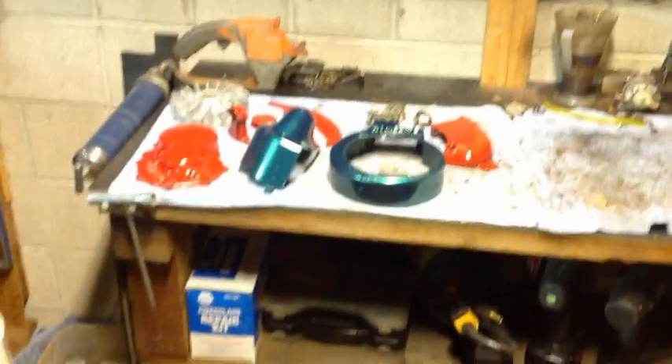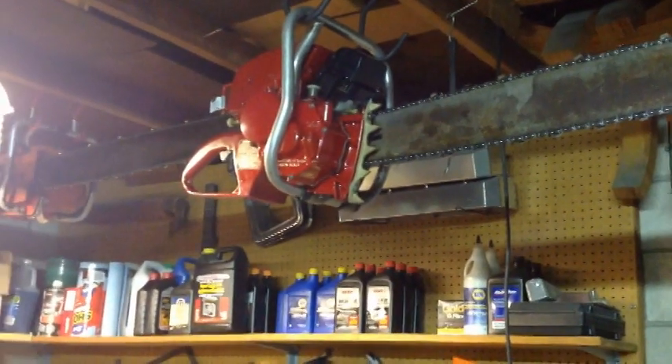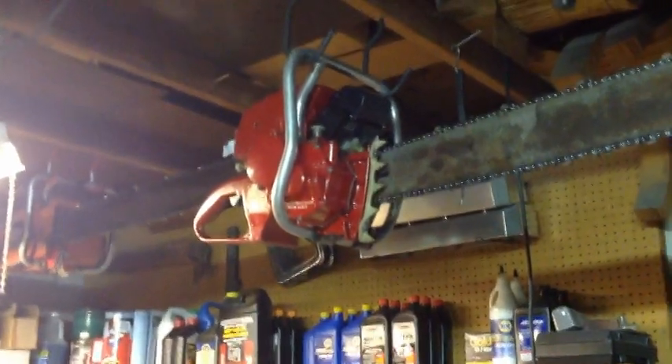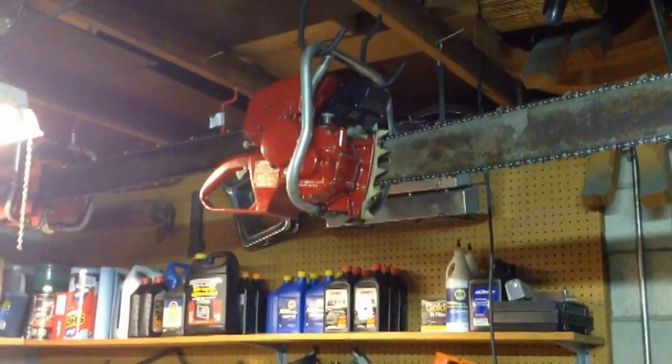I had the saw torn apart Friday evening, all down to pieces. Having had about six of these apart, I'm getting pretty good at it. The parts I need to fix another saw are on the way — and yes, again. This will be the third time I'm fixing that saw. It has been kicking me in the butt so many times.